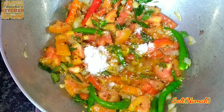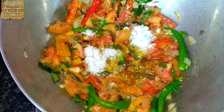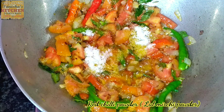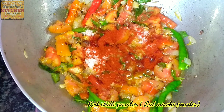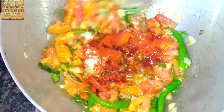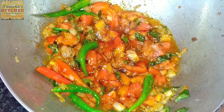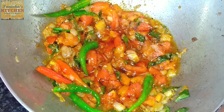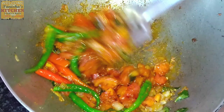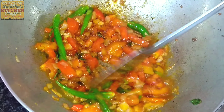I'm adding two tablespoons of salt — add as per your requirement. After that, two tablespoons of red chili powder. Mix the spices into the recipe. You can see the tomato has become soft enough now.